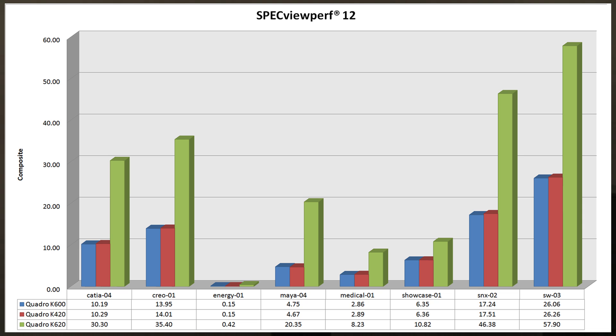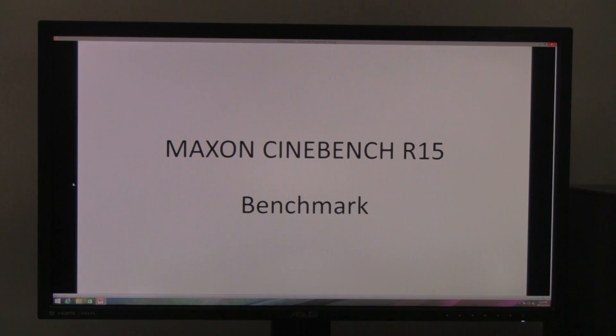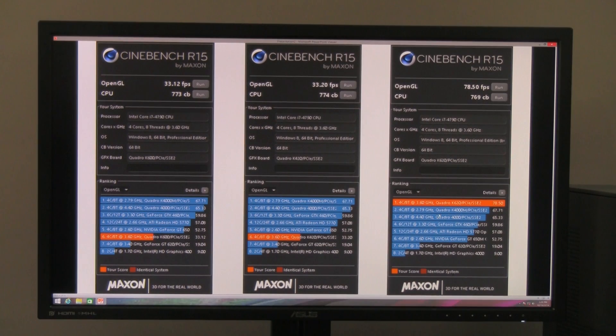The K620 also justifies its $50 premium over the K420, which is still a decent entry-level card for professional use. We also ran Cinebench Release 15, where the K620 achieved a very interesting 78.5 frames per second — actually outperforming older cards like the Quadro K4000 from previous-generation CPUs.